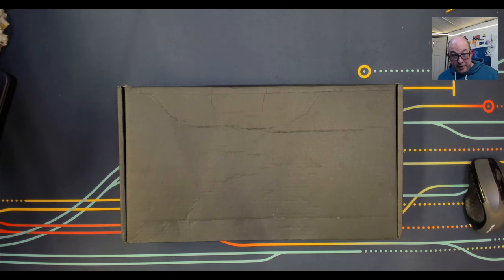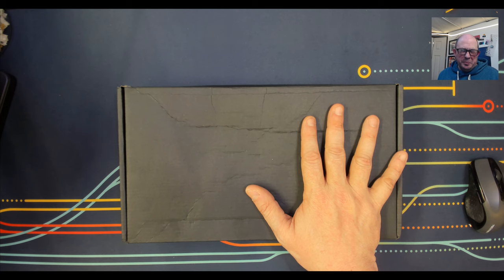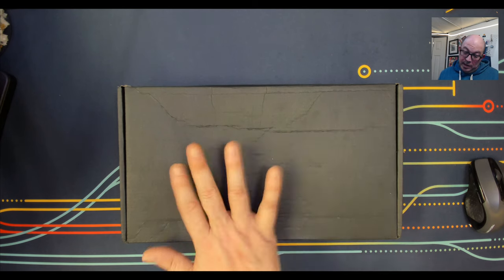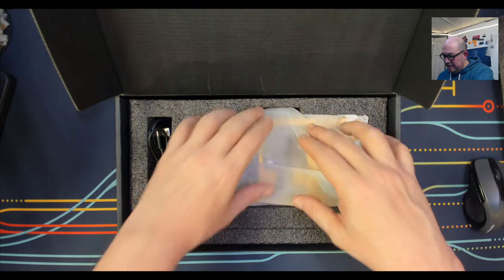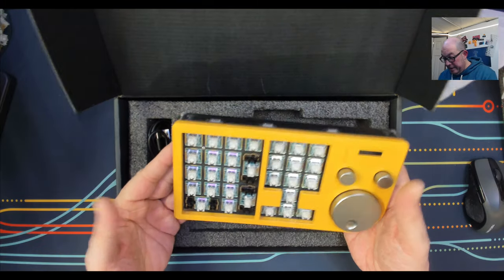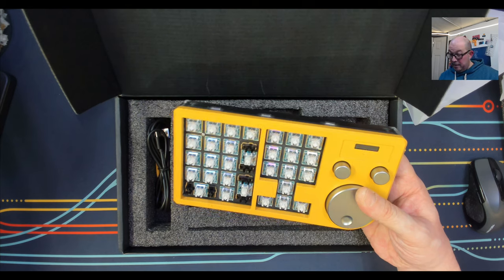I'm thinking of setting up one layer for video editing, one layer for GIMP or Photoshop, and one layer for my IDE — maybe separate layers for Sublime/VS Code and JetBrains. The color I got I would have picked myself — it's a nice hot yellow. Here is the macro pad, and as you can see we have some stabilized keys. We can actually set this up as a regular number pad.